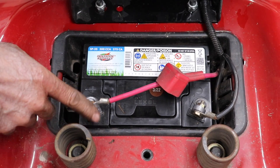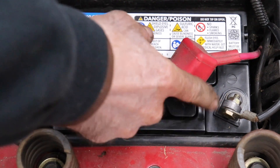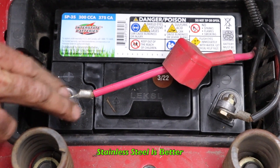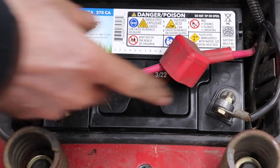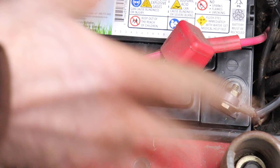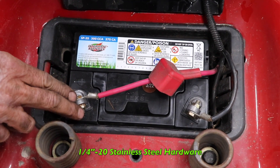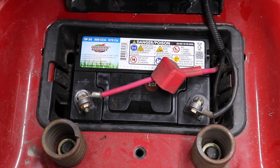Another good tip: get rid of these metal bolts and metal hardware. Go to the hardware store and get stainless steel, because stainless steel won't rust or corrode — that'll help keep the corrosion down. And if you've got plastic wing nuts on your battery hardware, get rid of that. Get stainless steel. Go to the hardware store and pick up some quarter-20 stainless steel bolts and nuts and tighten them down.